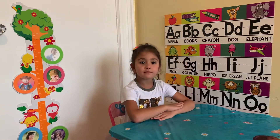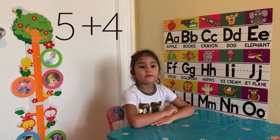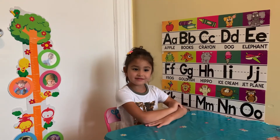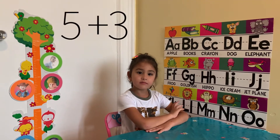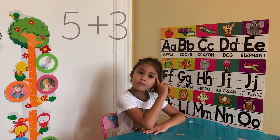Okay Nagina, let's do addition. So what's going to be 5 plus 4? 9. Good! 5 plus 3? 8.